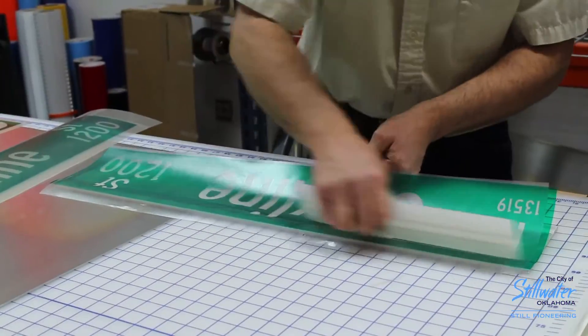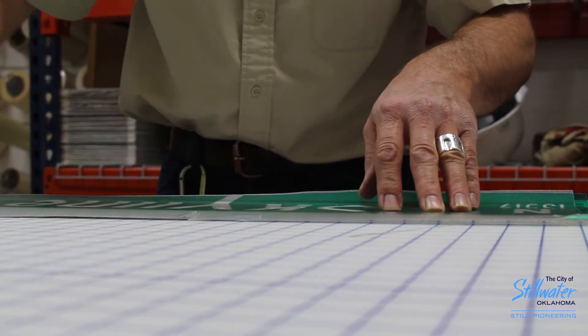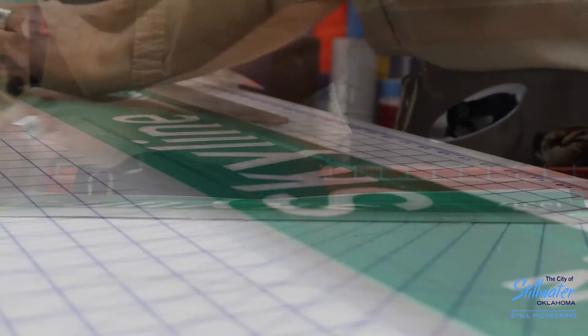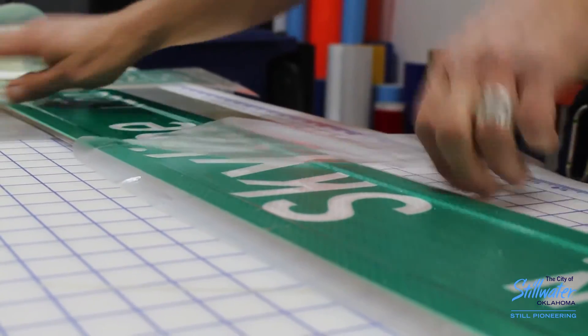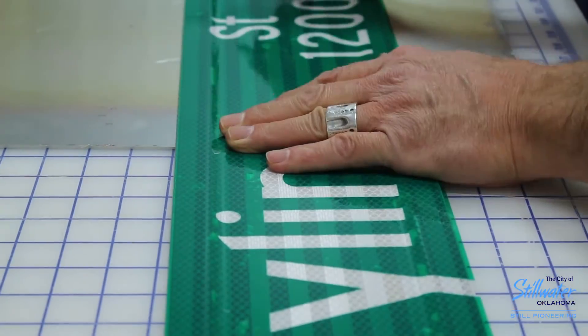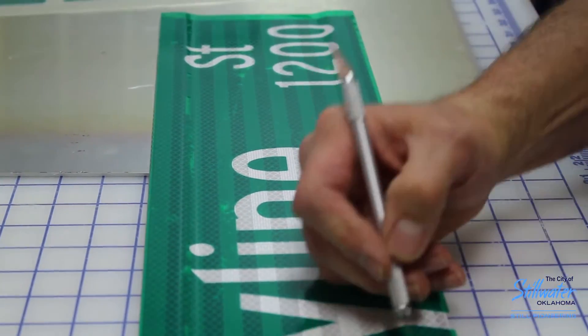These have a nice hump on the edge, so we can't run them through our press to get all the bubbles out — we have to do these by hand using what I call a squeegee, getting all the air bubbles out as best we can. Then we take our little transfer film, peel it off, and if you've got a bubble, poke it and let the air out. It comes out nice and smooth, looks nice and professional — and there you go.